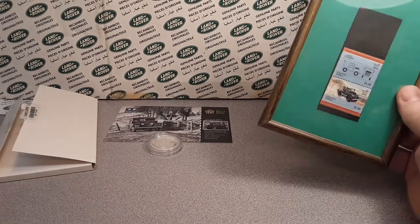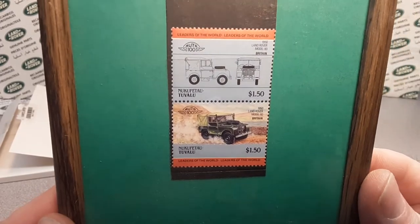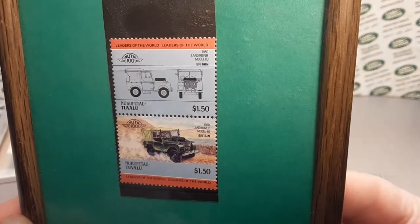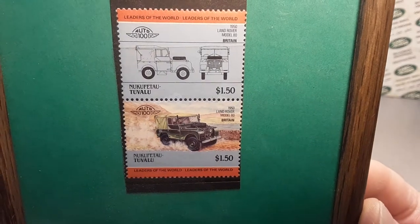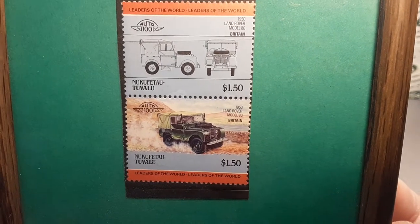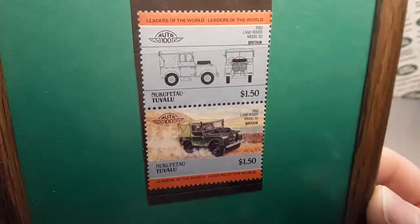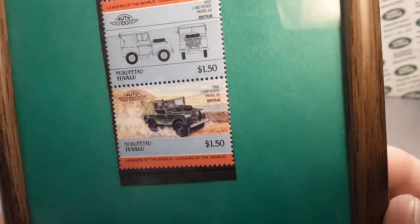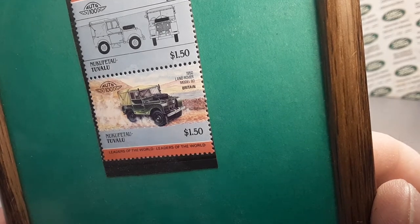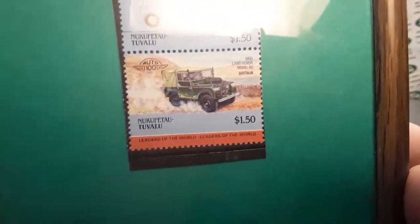The other thing for One of Wednesday is this — my one and only stamp that I have. This is from the Leaders of the World stamp collection, auto 100. There is a whole series of these. This features a 1950s Land Rover Model 80 soft top rag top — nice. So that would be a Series 1, yeah, Series 1 still.